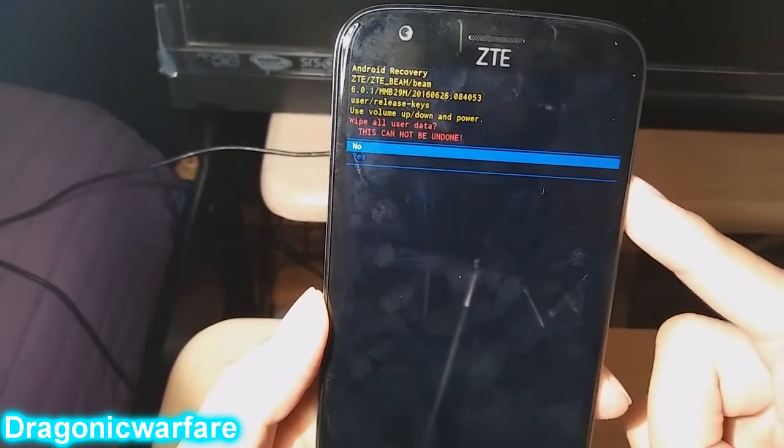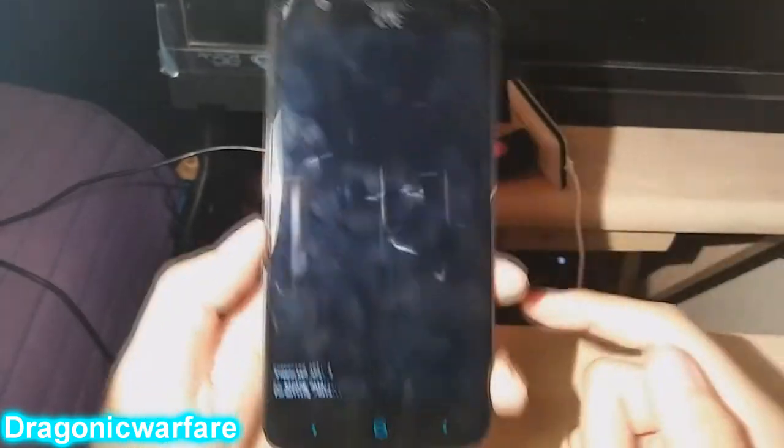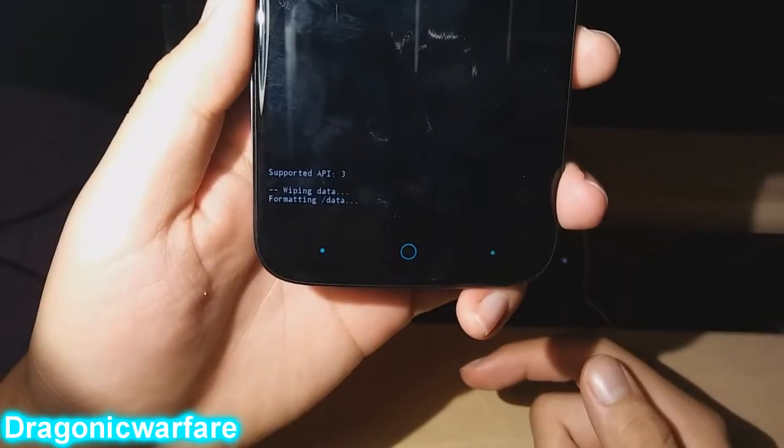Then scroll down to 'Yes' and press the Power button to confirm. As you can see, the phone will start to wipe.